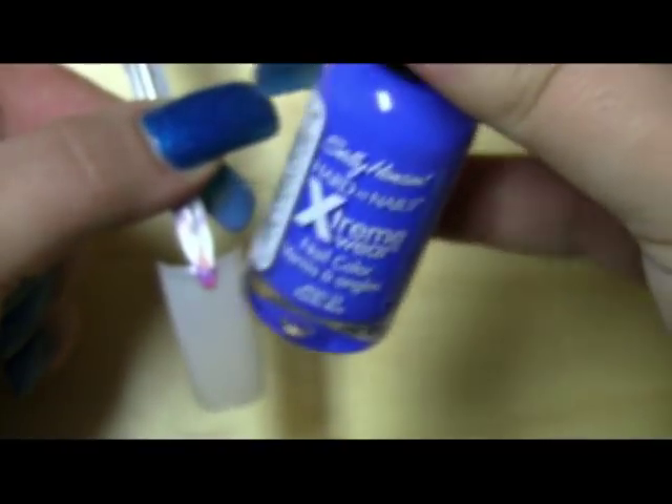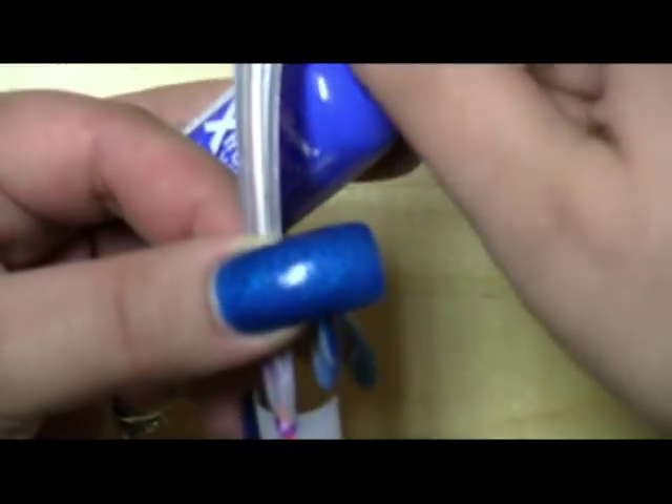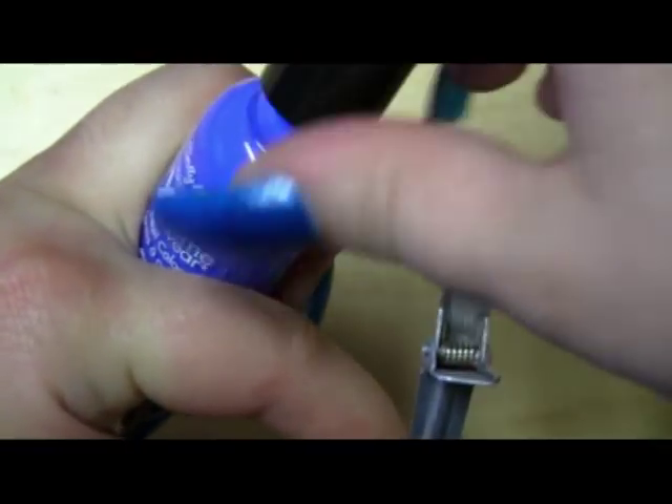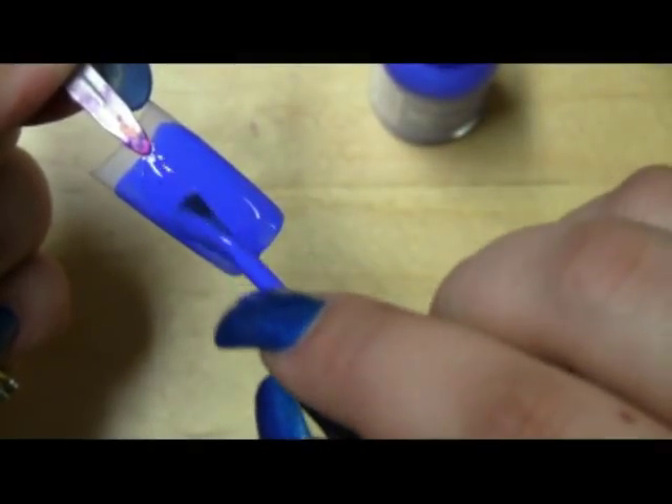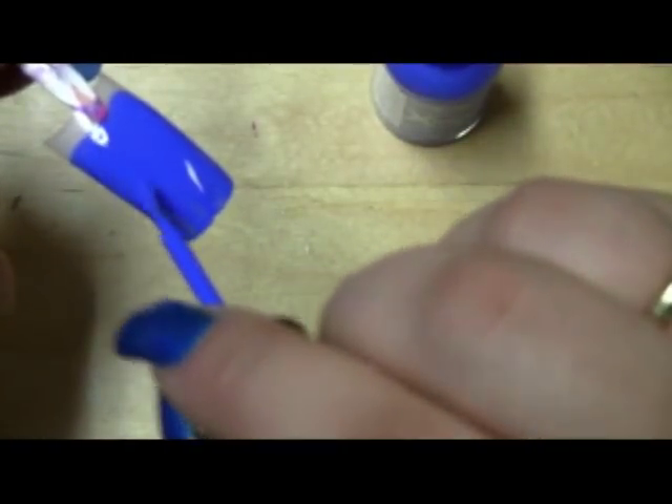For this first nail I'm going to be using Sally Hansen nail polish, number 33, called Pacific Blue. We're just going to do one coat of this because this nail polish is so thick it's ridiculous. You can see it looks much brighter on camera than it is in person.